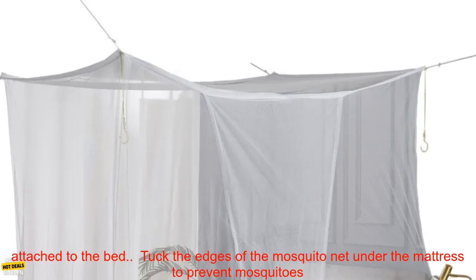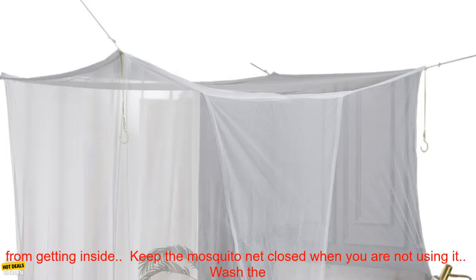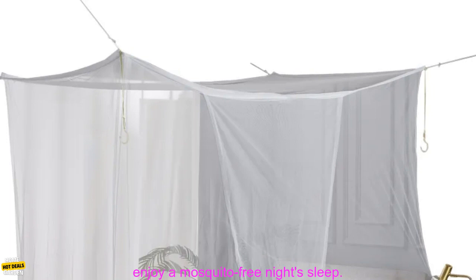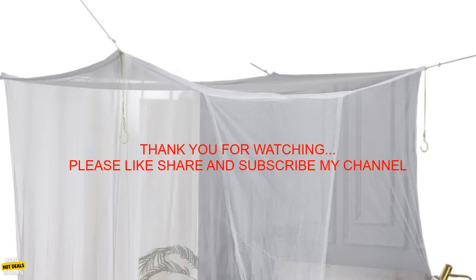Here are some tips for using a mosquito net: choose a net that is the right size for your bed, make sure it is securely attached, and tuck the edges under the mattress to prevent mosquitoes from getting inside. Keep the mosquito net closed when you are not using it, and wash it regularly to keep it clean and free of insects. By following these tips, you can enjoy a mosquito-free night's sleep.